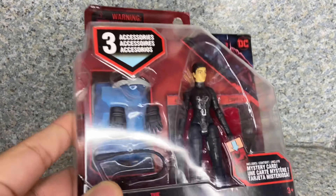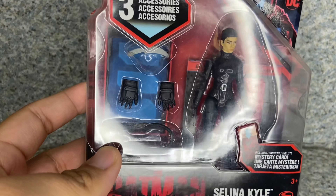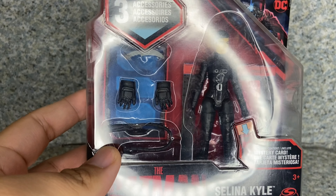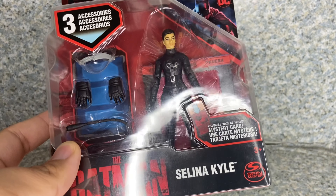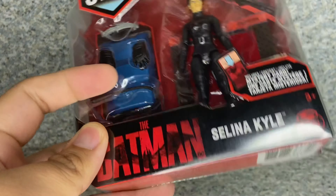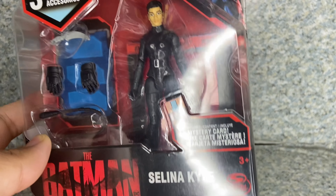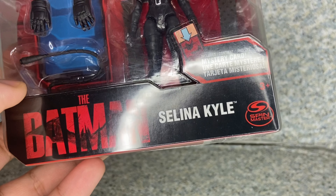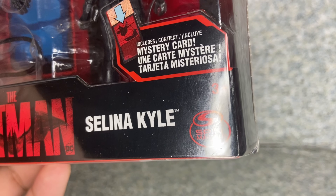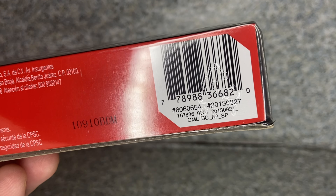Take a look at the packaging. You can see the window exposing the figure and the accessories. Spin Master really shows us some of the accessories, unlike figures that come with mysterious boxes. You can see the figure here. You get the name, the Batman logo, Spin Master — it's recommended for ages 3 and up. And here's the barcode if you want to look for this figure for yourself.